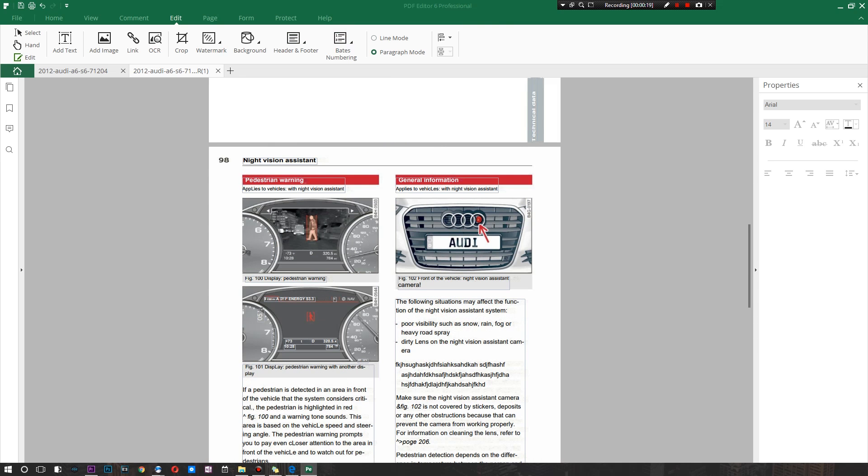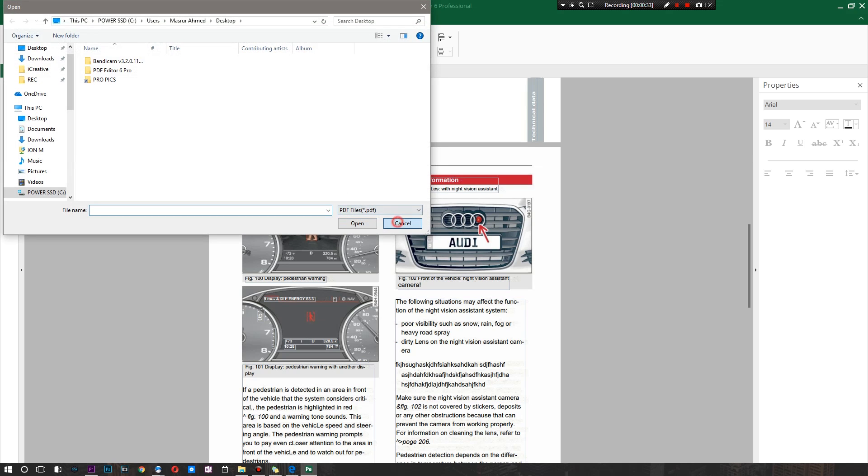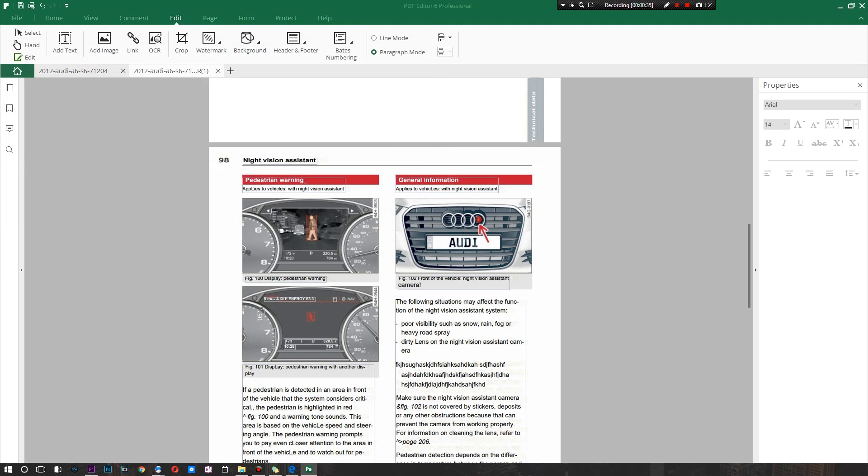Overall, the UI and feel is really similar to Word, so you should be able to jump right in. There's a tab functionality that's kind of like Chrome, and you can add as many PDF files as you want and work on multiple files simultaneously — copying and pasting between them really conveniently. Your bookmarks and comments are all on the left section, properties on the right, and your tab section up top.